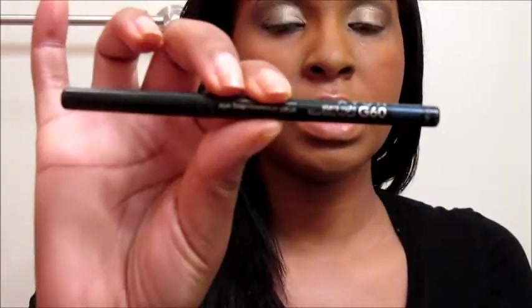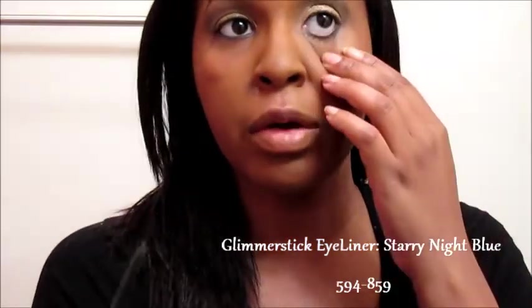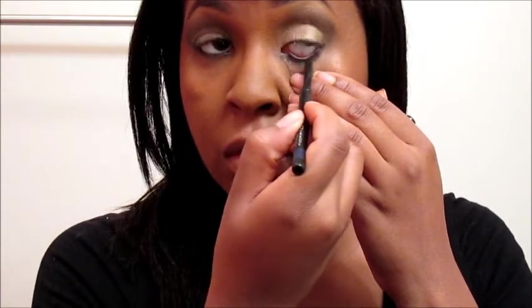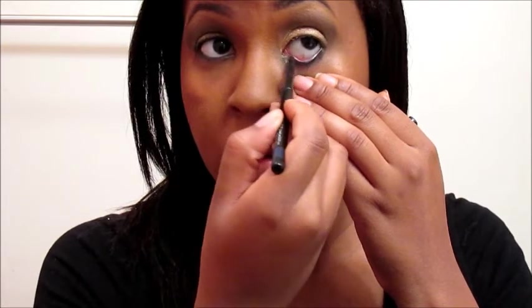For a little bit of fun, I have the Glimmer Sticks in Starry Night, and I'm going to place that in my waterline right here. You guys will learn once you see more of my videos — I'm not shy of color at all. I embrace color; I love color. Anybody can wear any type of color; it's just how you wear it. From my videos, you will learn to love color, have fun — makeup is fun. You shouldn't be intimidated by it; just have fun and try new looks.